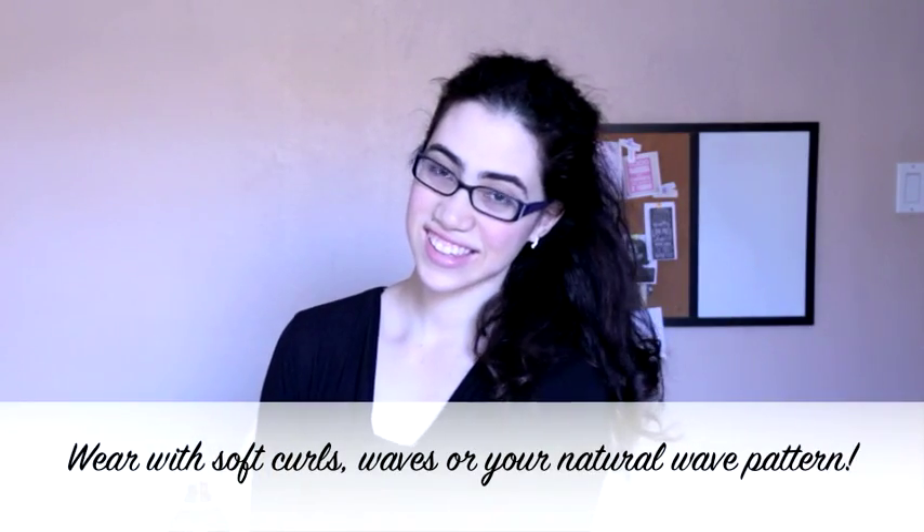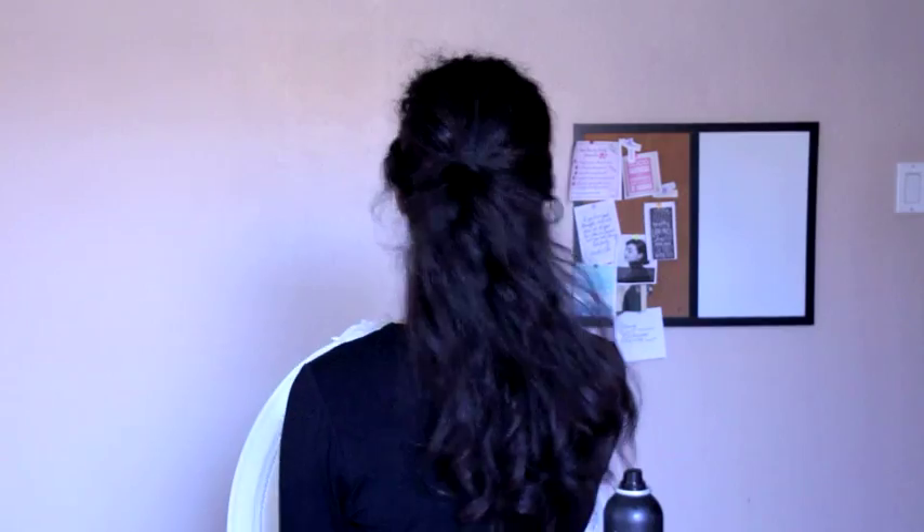It's a very pretty and elegant style that can also be casual, and it is very simple to achieve. You may even change the look to your liking by curling or straightening your hair, or just embracing your natural hair.